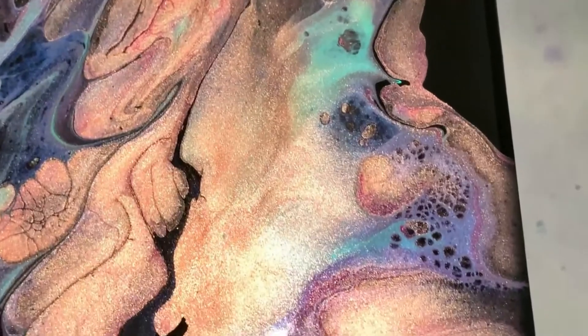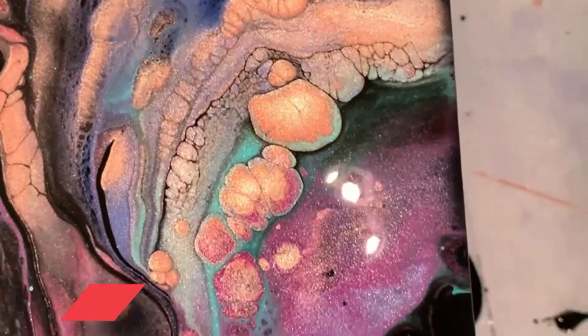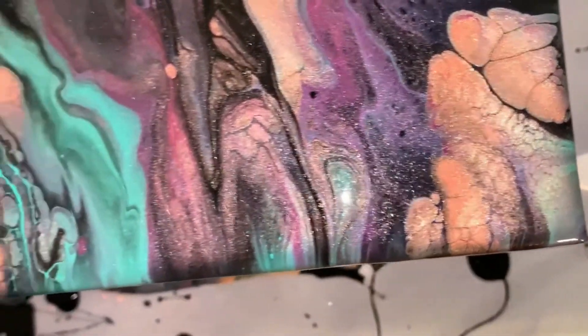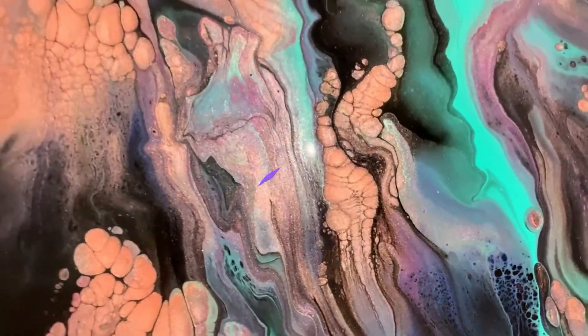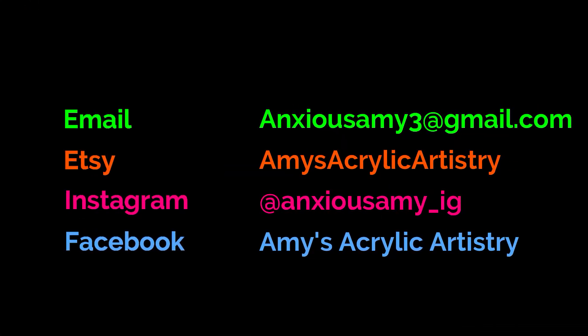I'm glad I kind of stepped out of my comfort zone and just went with my intuition on colors. I wasn't really sure which ones to try, and I had some I needed to use up. Love the multicolored cells. So take care, everybody — have a great day and have a great week. Let's get out of this pandemic. Stay safe, everybody. Have a great day.